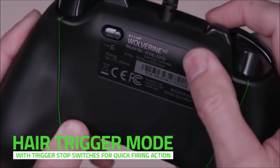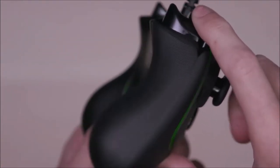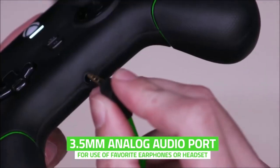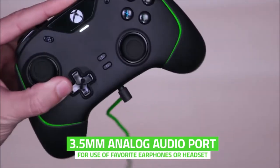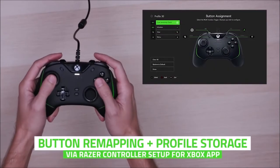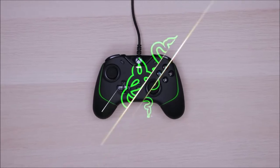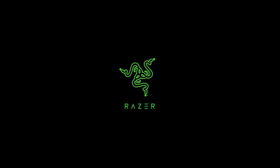This controller can be customized in the Razer Controller Setup app, available for Xbox and PC, where you can remap the buttons and adjust the sensitivity of the analog sticks and the amount of vibration. Although pricier, the Razer Wolverine V2 is an upgrade over the Microsoft Xbox wireless controller, and it's worth considering if you play competitive games that are compatible with a gamepad.